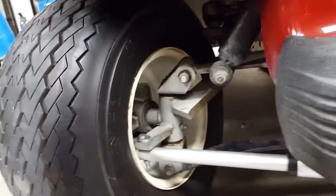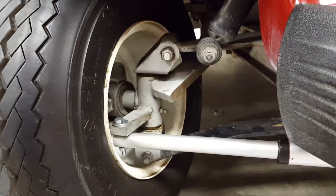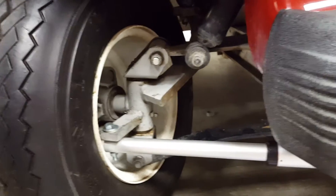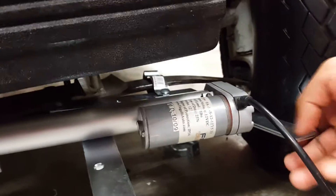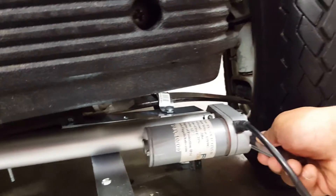Our linear actuator is attached at a 90 degree angle to the wheel lock, and we just have a system under here to keep it secure from moving back and forth and side to side.